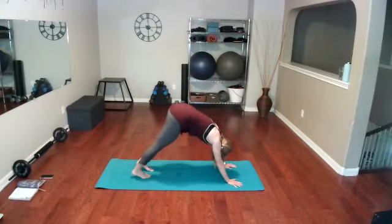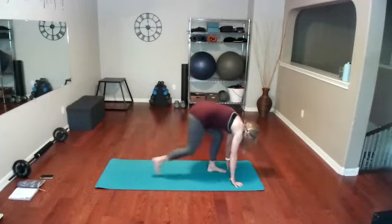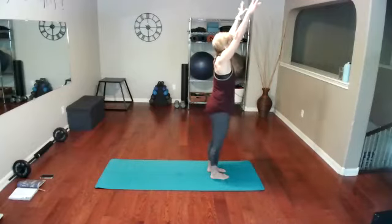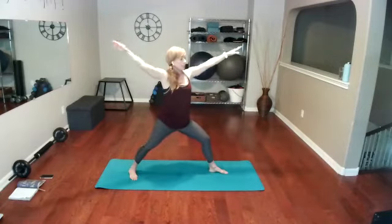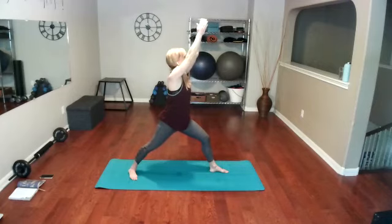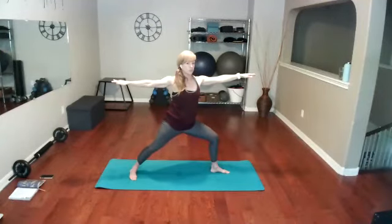Walk the feet towards the hands and come all the way up with a big inhale. Exhale into warrior one — you've got the other leg in front this time. Left leg in front — lifting high, dropping those shoulders, pulling your abs in. Now lift up slightly and go into warrior two — intentional drop of the shoulders.